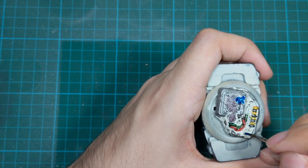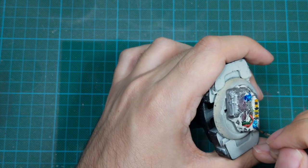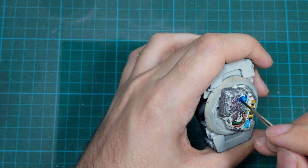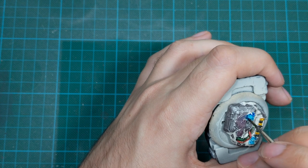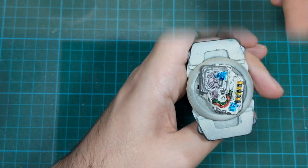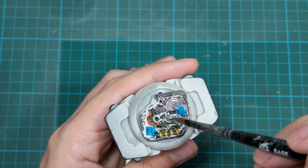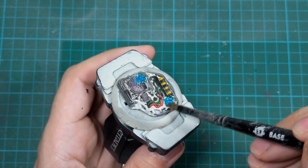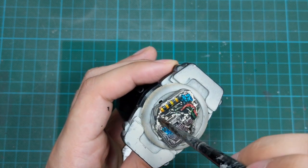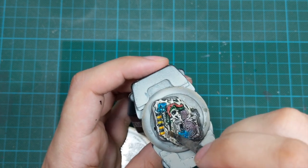The last thing we need to do on the base is to use Talassar Blue and paint the feet of the model, because his feet are attached to the base and not to the model. After everything is dry I will apply a heavy wash with Nuln Oil around the whole area of the base — just be generous with it, then wait for the pooling to be completed and scoop all the excess wash with a clean brush.